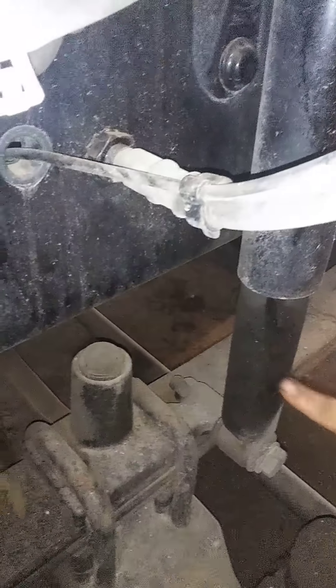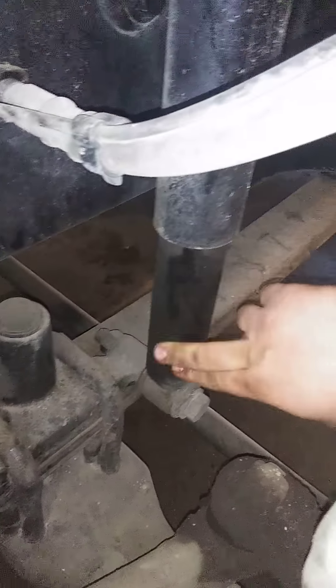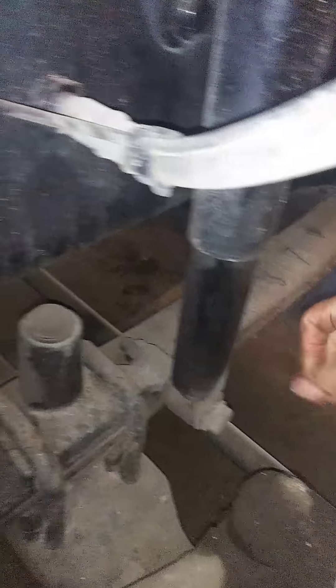This right here is where you want to check your linkages. Make sure everything is nice and tight. Check your shocks — if you have oil down here, your shocks are bad. Look at your leaf springs too. Everything works in conjunction.